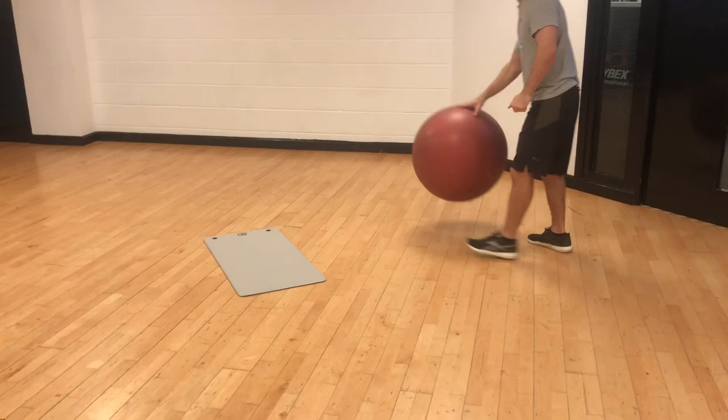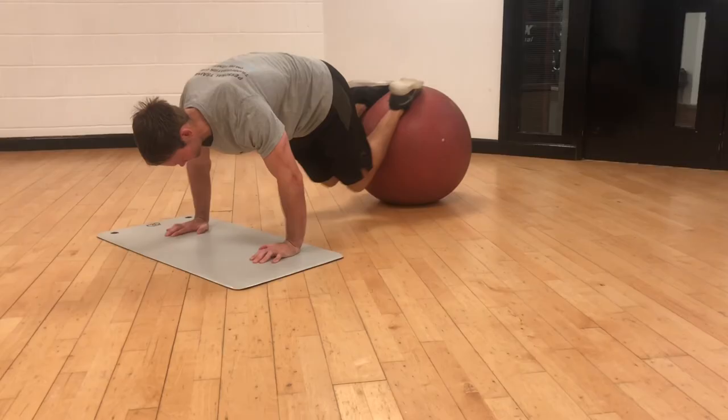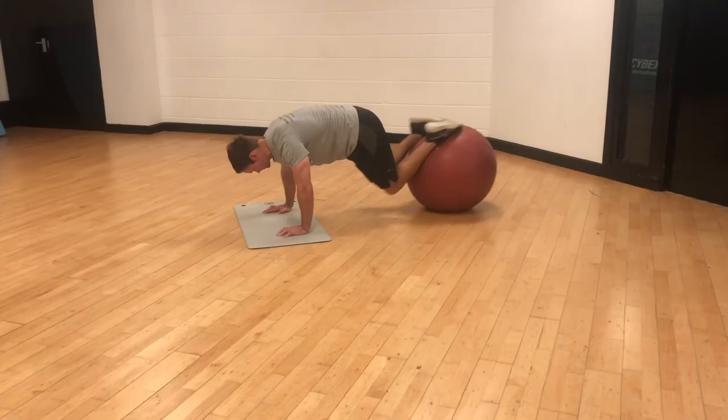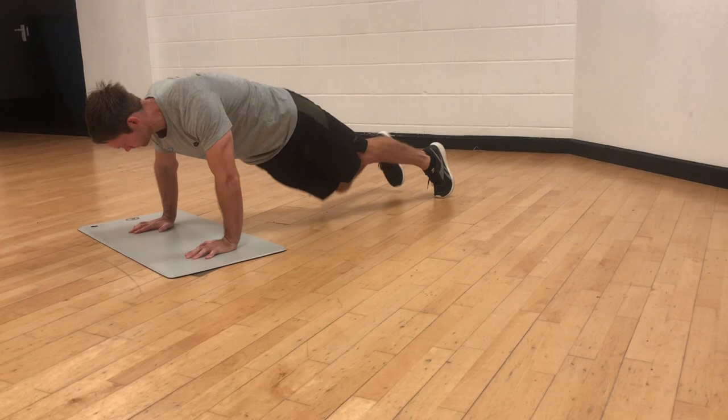Last up, using the stability ball for the jackknife. Once again the ball creates instability which recruits more core muscles. Roll the ball in towards the body by bringing the knees up into the chest. This is the no-equipment alternative — still effective, and it works the obliques as well as the abs.